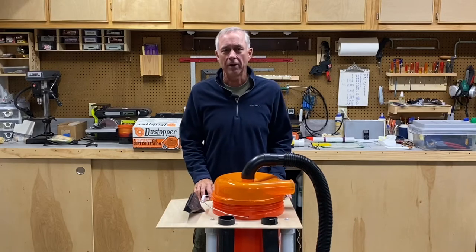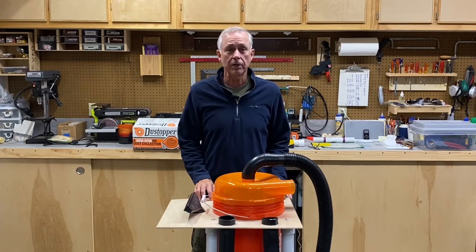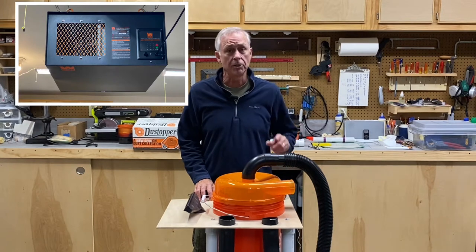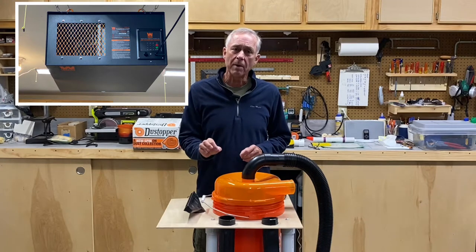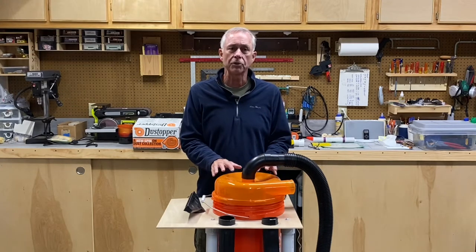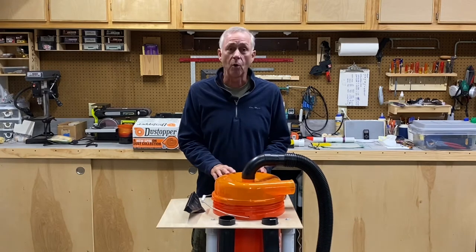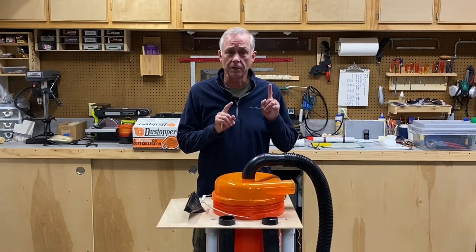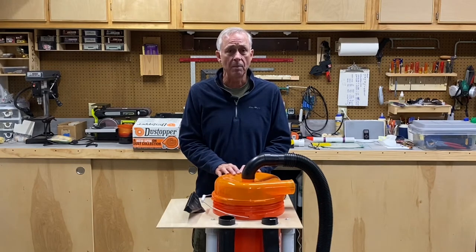Hey everybody, Ray here. In a recent video I talked about the air filtration system that I put up in my shop. It's working great, and I briefly mentioned the fact that I was putting together this two-stage dust collection system to go along with it. This works great as well, and the combination of the two has really eliminated a lot of the dust issues in my workshop.